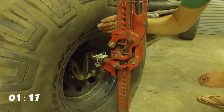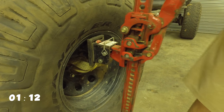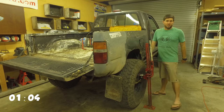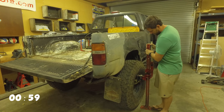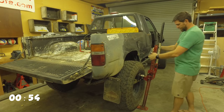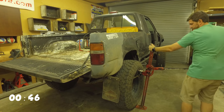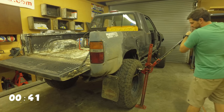Now we're gonna lift the jack up and put it against the tire. When setting this up you want to make sure that the foot is all the way in. You want to try to get it as centered and square as you can. When you're lifting it's gonna hit the tire and dig in pretty good. You want to kick that in because the tire is gonna lift and pull it a little bit away — that's just how the suspension works.